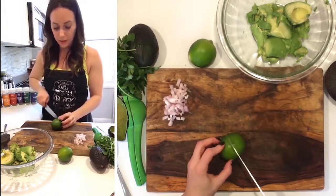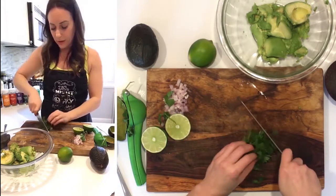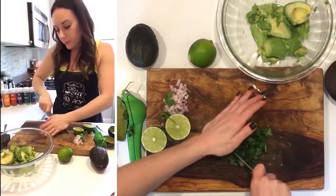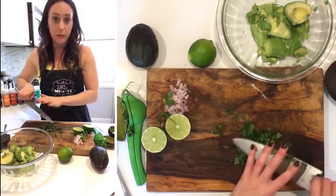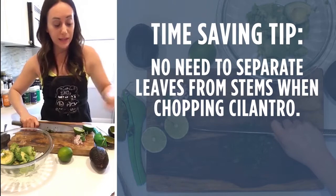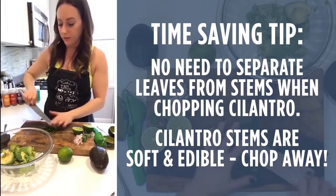I'm gonna have my limes halved and ready. Now I'm a big cilantro fan — I'm just gonna take a little bunch right here, probably about three tablespoons chopped, maybe a quarter of a cup. Here's a little tip with cilantro and a lot of herbs: you don't need to take the leaves off of the stem — you can chop the stem of cilantro. So I just saved you about an hour every night using cilantro.